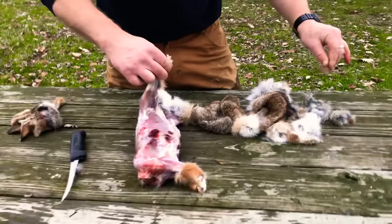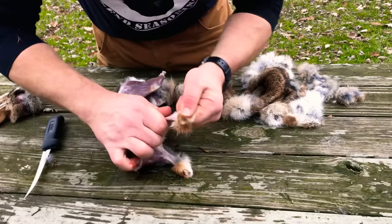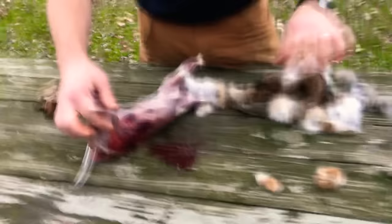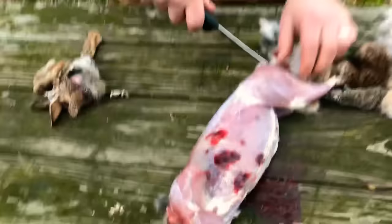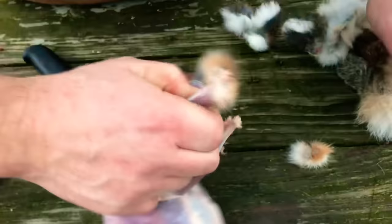It helps to have a nice flat surface to work on — that makes it just a little bit easier. Once we pull all that off, just down to the back end here, we can cut the tail and peel off the rest of the hide, just like so.